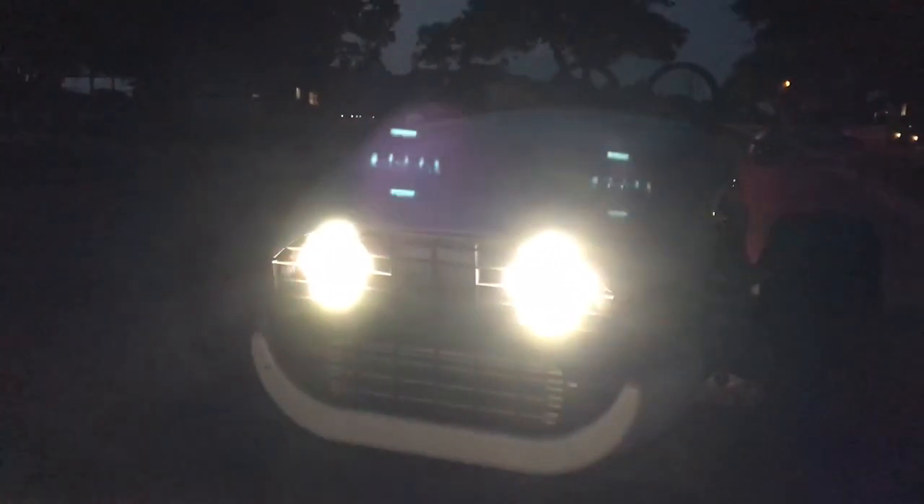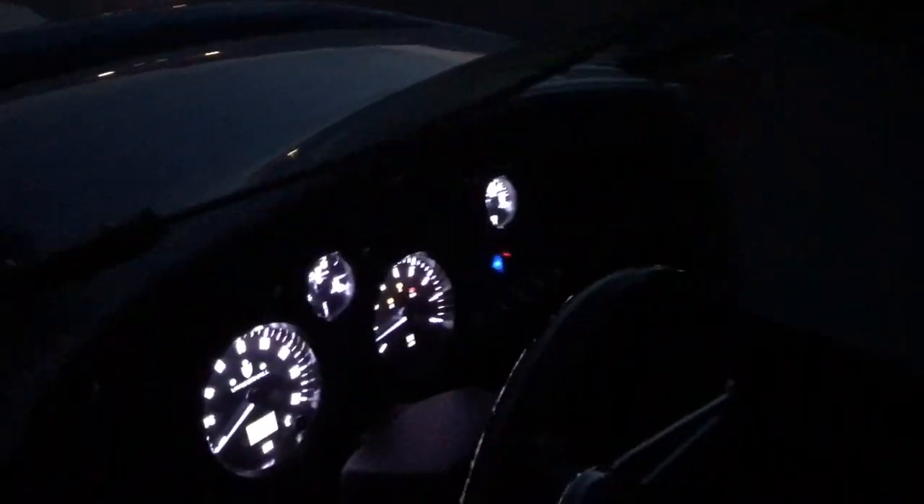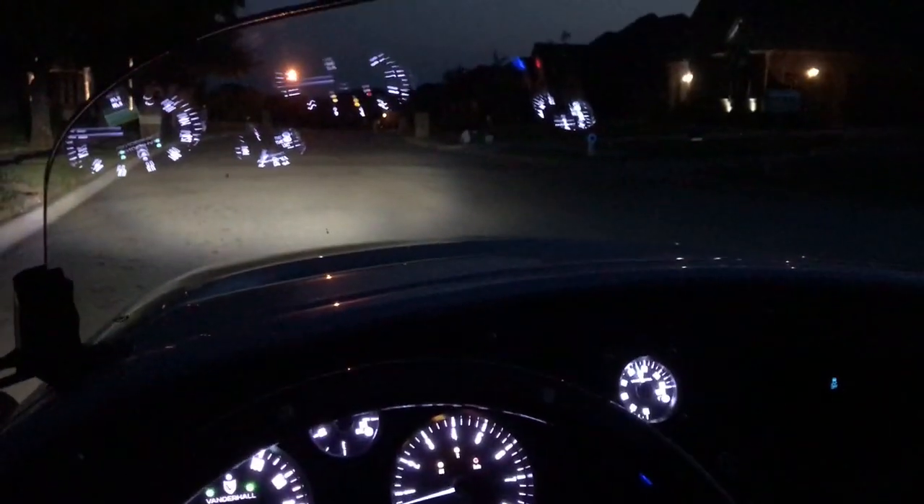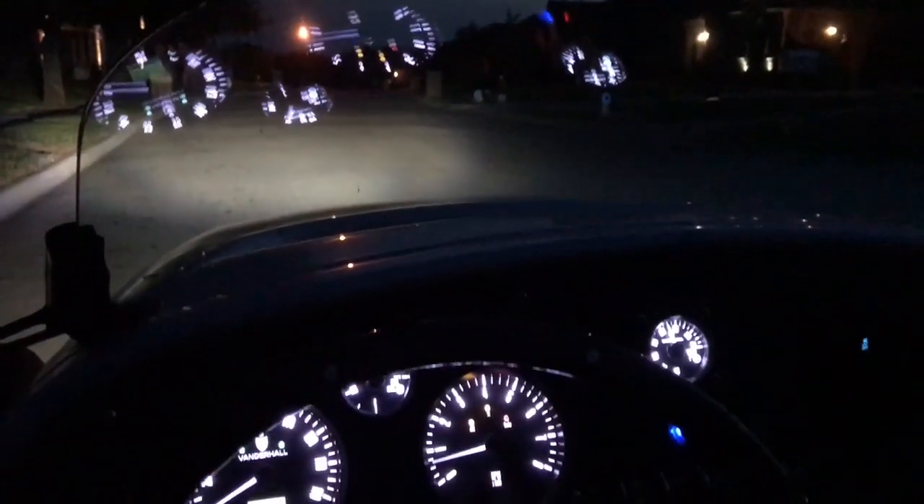Here's the nighttime view of the Vanderhall. It's got LED headlights behind the grille. You can see the flashing — those are the signals or hazard lights. Look inside and you'll see the gauges light up. There is a little bit of a glare and reflection from those gauges onto the glass at night, which could be a little distracting.